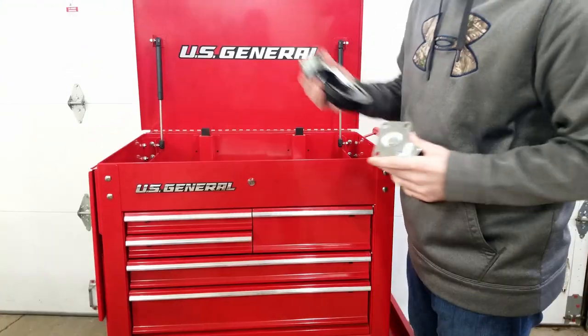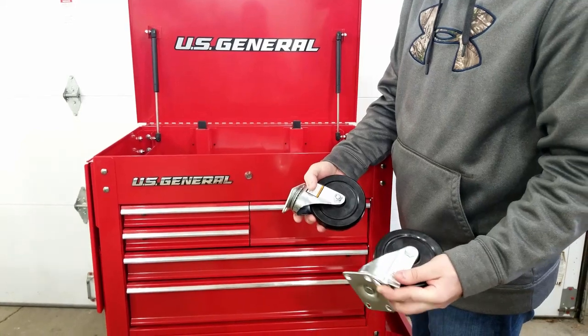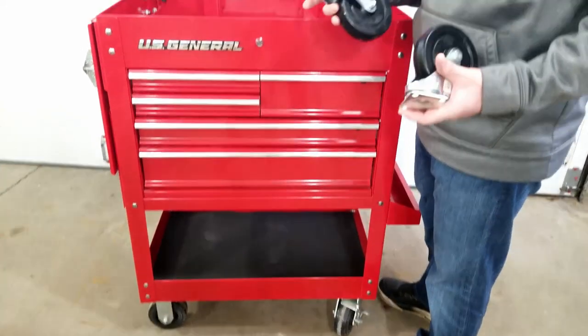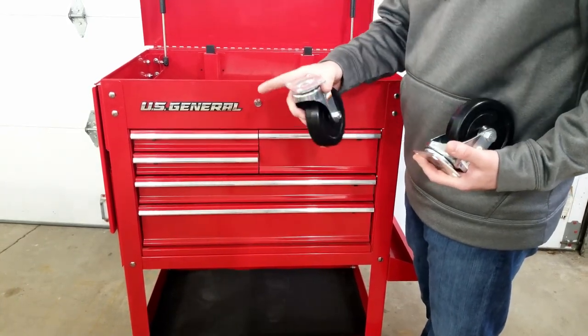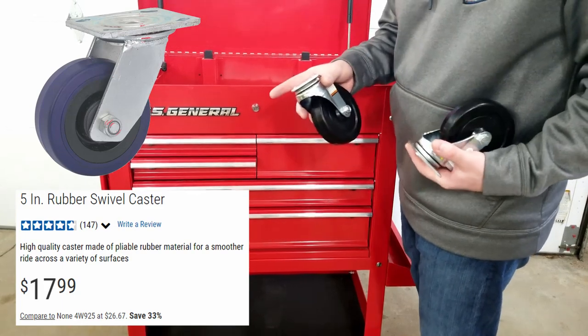Why? Because you're going to want to make a trip back to the store and pick up two more swivel casters to replace the two rigid ones. When rolling it around, it's hard to get it into the exact position you want. But with four swivel casters, moving this thing around and positioning it can be easy as can be. Here's a snapshot of the casters — they'll be on screen and there will also be a link in the description below.